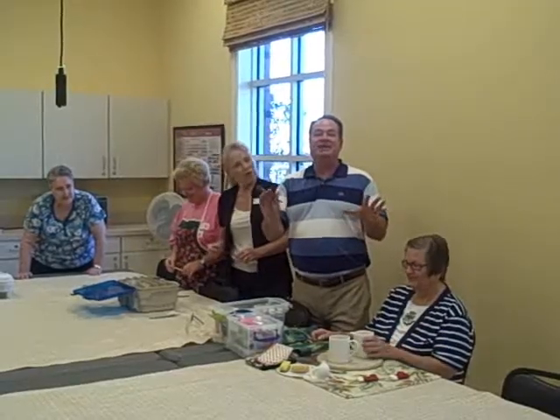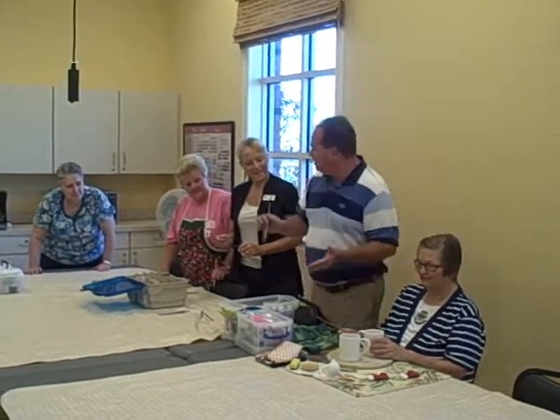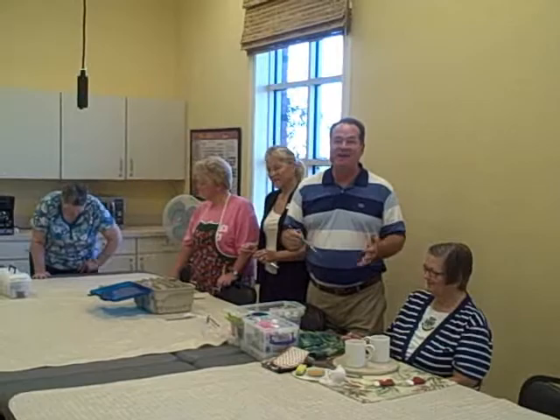Hi John Journey. Now today I'm in the ceramics class here at the Health and Fitness Center. You can see we've made some coffee cups, we've got some bowls and things done, but we've got to paint them before we put them in the kiln and that's what we're doing today. It's going to be a lot of fun.